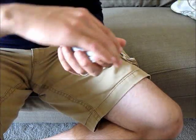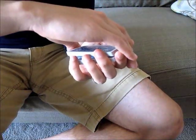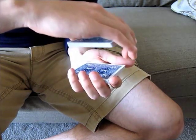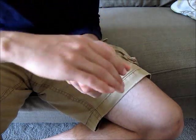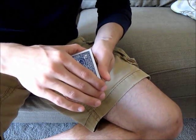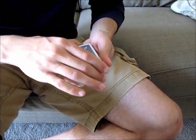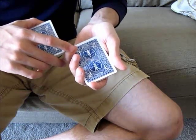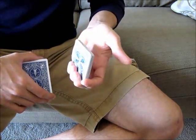Once you have the grip right and you're holding the division between the top and bottom packets, you're ready to perform the move. The idea is that the non-deck hand will hold onto the top packet for most of the move, and the deck hand will hold onto the bottom packet for most of the move. The first step is to be able to move the bottom packet perpendicular to the floor.